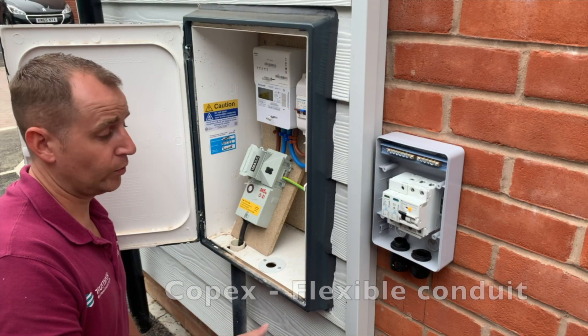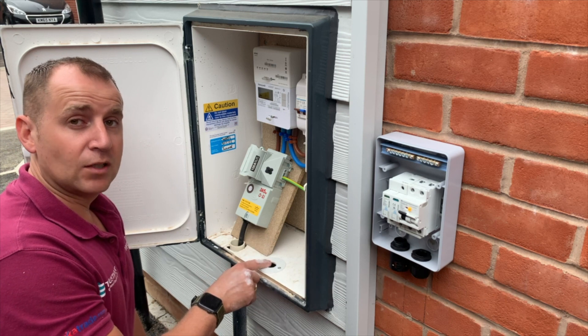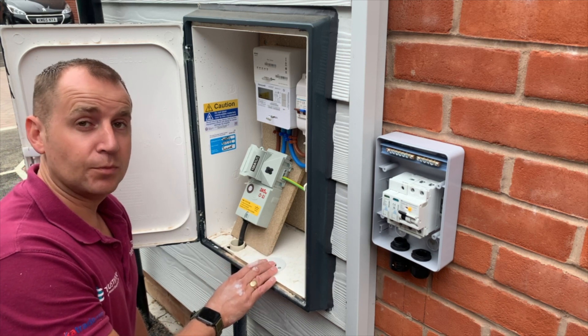What I like to do when I'm installing copex into a meter box is fix a box lid inside so I've got something solid to gland my copex into.